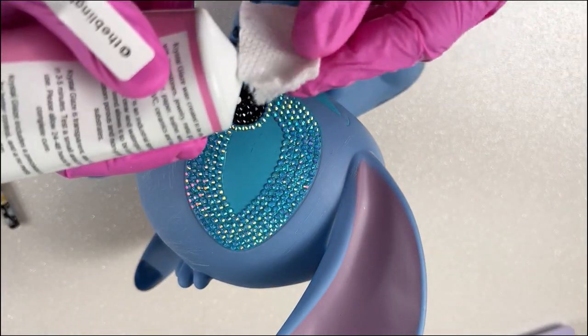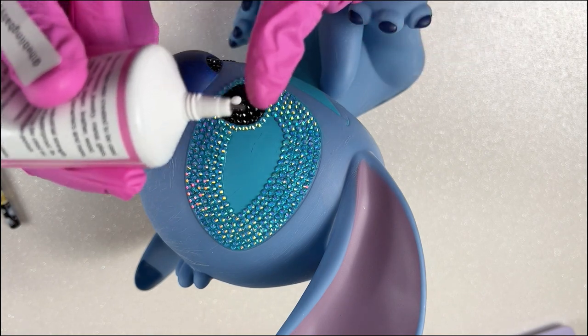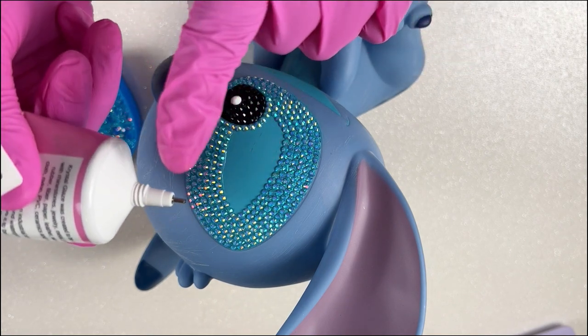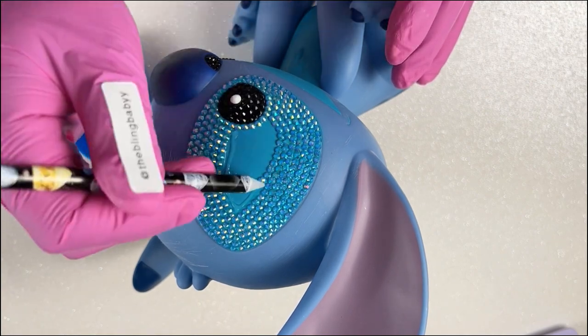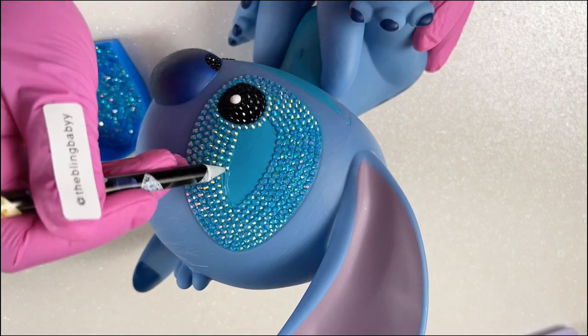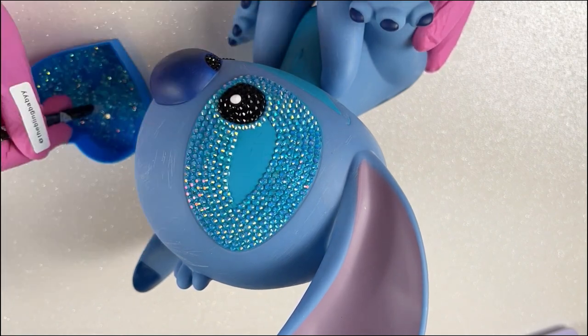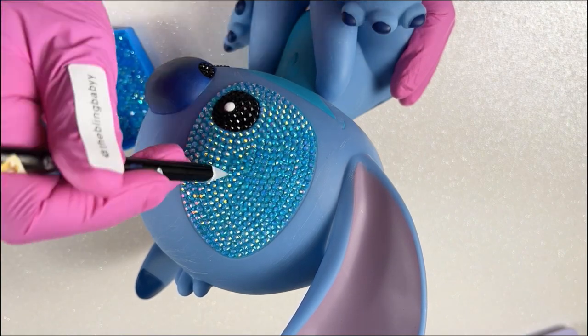Don't forget to keep that glue tip clean — an old clump of glue can interfere with adhesion on your projects. It's really important to make sure that your rhinestone is lying flat so it can properly bond with your surface. Not all glues are created equal. Whatever glue you choose, just make sure that it is compatible with the material that you're using.